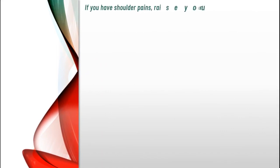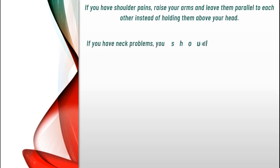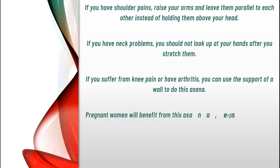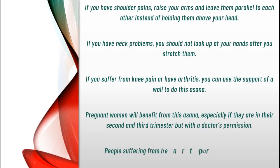If you have shoulder pains, raise your arms and leave them parallel to each other, instead of holding them above your head. If you have neck problems, you should not look up at your hands after you stretch them. If you suffer from knee pain or have arthritis, you can use the support of a wall to do this asana. Pregnant women will benefit from this asana, especially if they are in their second and third trimester, but with a doctor's permission. People suffering from heart problems or high blood pressure should avoid this asana.